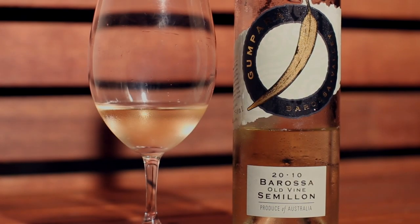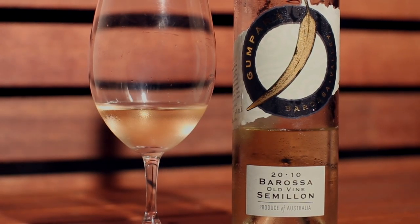Hi guys, welcome to Wine TV. I'm Dave and today we're tasting the 2010 Old Vine Semillon from Gunpara Wines in the Brossa Valley. Gunpara Wines is a really small boutique winery — really small batch stuff made here and they put a lot of love and attention into it. This particular one comes from 90 year old Semillon vines, which is quite unique and quite old, so you should get nice intense fruit flavors and intensity in the wine.